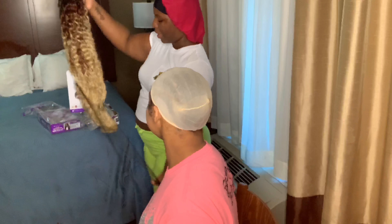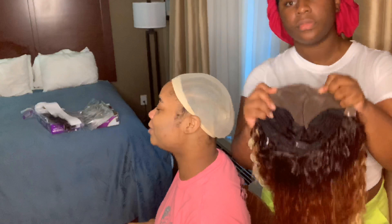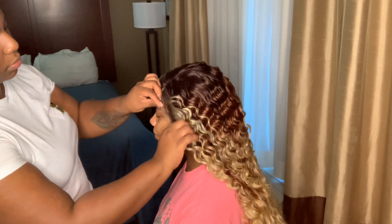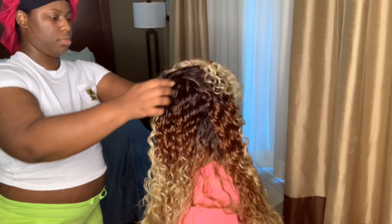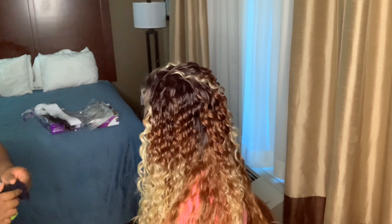She purchased this unit from shophairwigs.com for $51. Y'all, she got a whole 13 by 6 inch lace front wig for $51 — you just can't beat it. The cap construction: this wig came with three combs, two on each side, one in the back, with adjustable straps. And since this is a 13 by 6 lace frontal wig, you can do a lot of different styles — half up half down, middle part, side part, whatever.